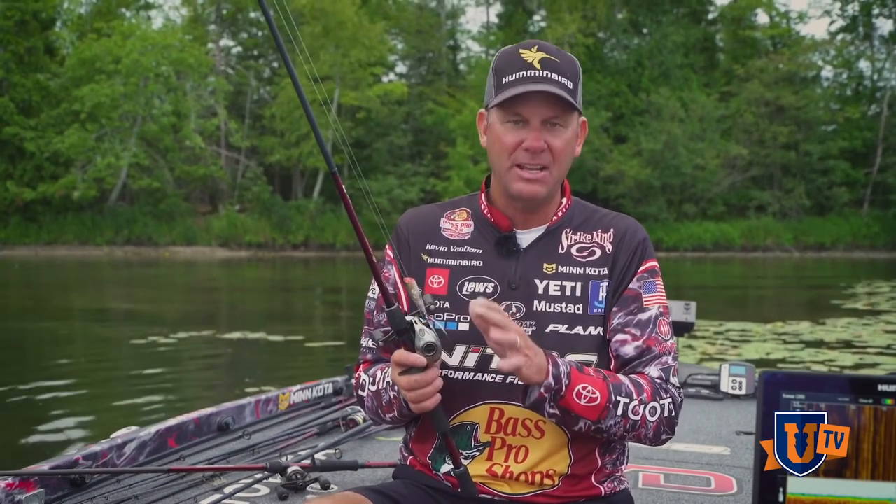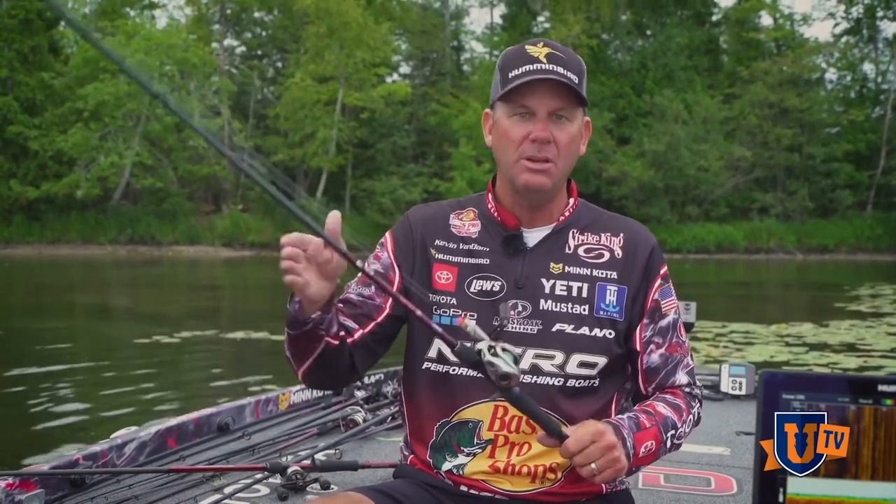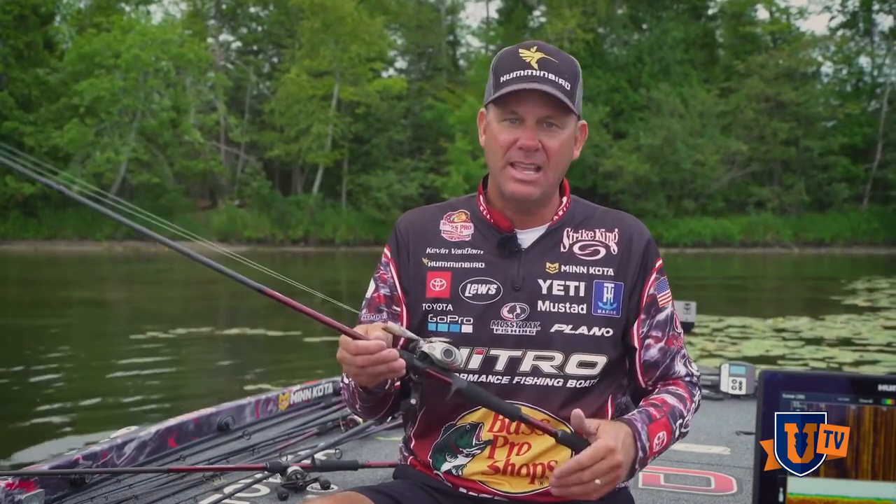What I love about this little finesse popper is how lively it is when you're working it. When you've got the right combination — a nice soft-tipped rod that has some backbone — you can be deadly accurate around targets and really get that bait having maximum action where it walks back and forth. It's very erratic, and they just can't help but come up and swallow it. The time to throw a topwater really varies. Seasonally it can make a difference, but when you've got bass in the shallow zone around targets during the spawn and post-spawn, I'll throw topwater all day long.